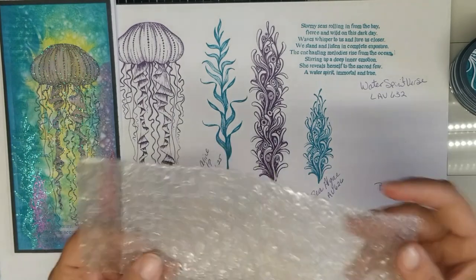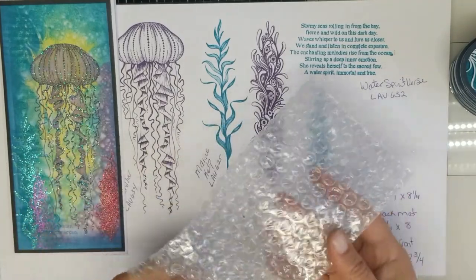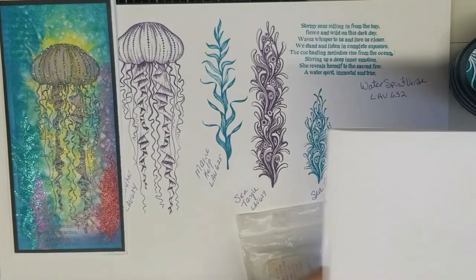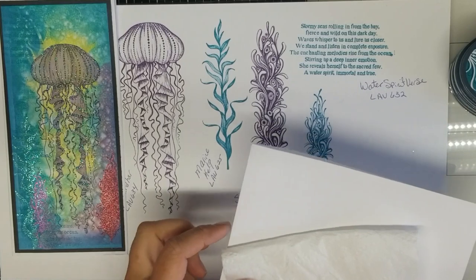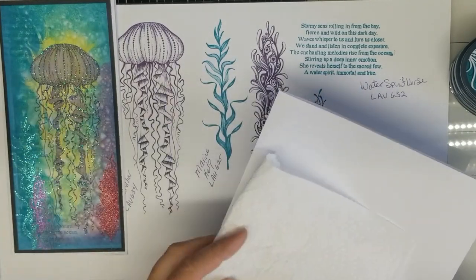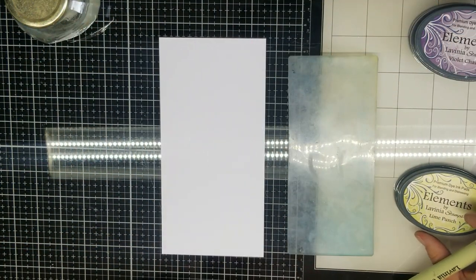I'm also going to need some bubble wrap. If you don't want to use bubble wrap, you could use a stencil, but I'm going to show you a cool way to do that. You're going to need just various paper — a piece of folded paper to pick up your embossing powders, and a paper towel to soak up some water. Okay, let's get started.